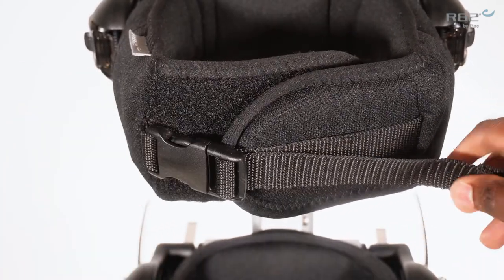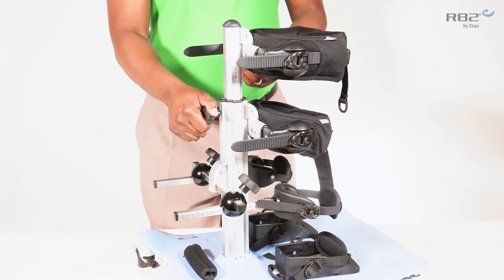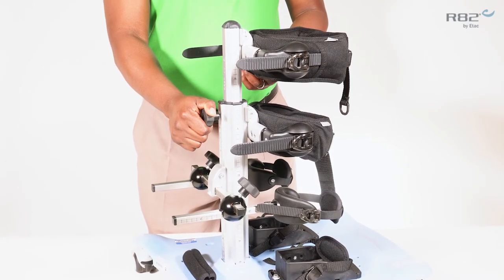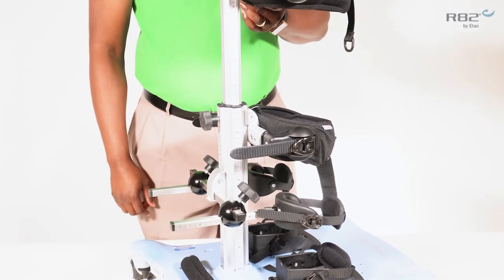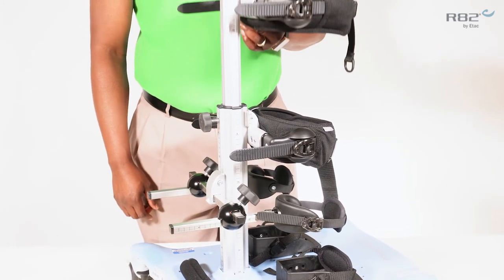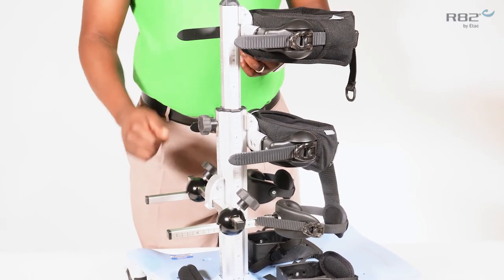To adjust the height of the trunk support, simply loosen the knob located in the rear of the height adjustable column. Adjust your trunk support to the desired range and tighten the knob.